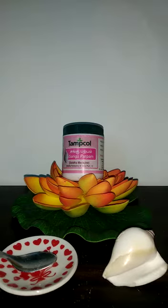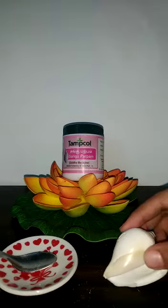Parpam means the metallic oxides of the product — here the product is the shell. Normally the shell has a coolant property and it is very much beneficial for curing ulcer problems.